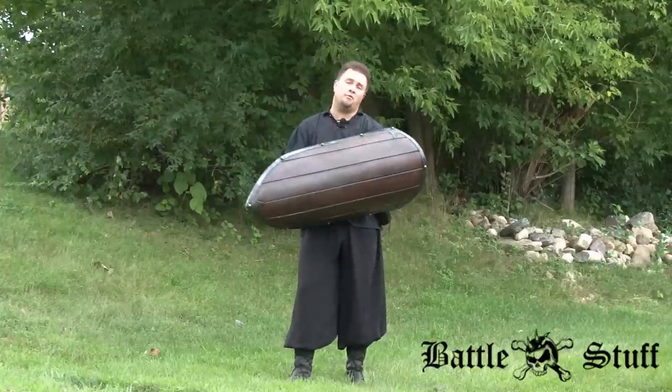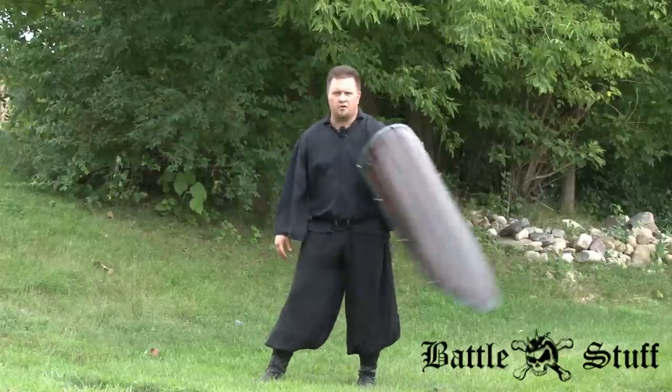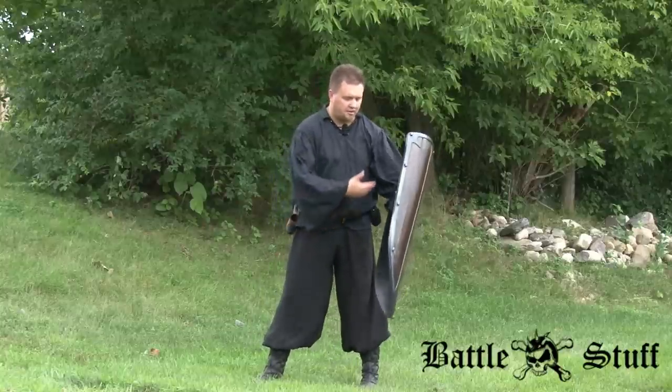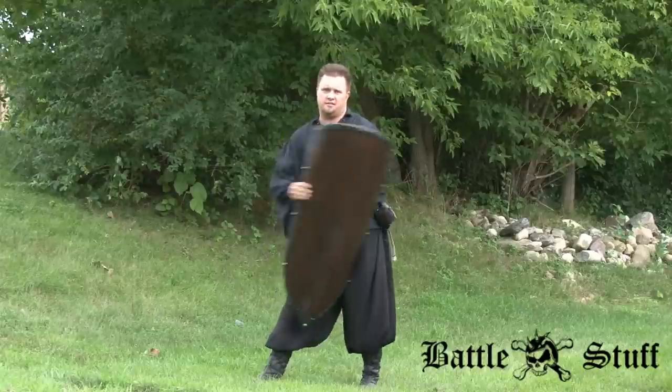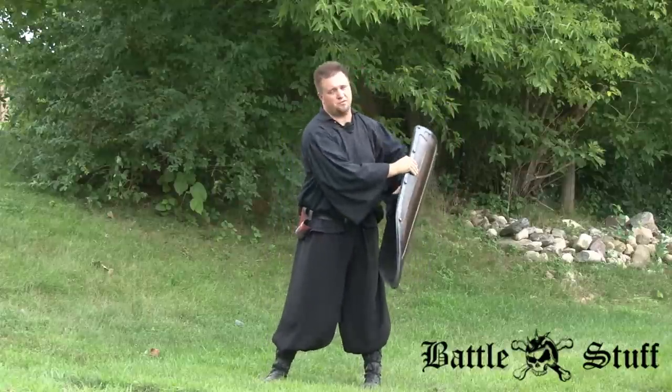A lot of you may be wondering why you'd want it in the up-and-down orientation. This way you can get the shield way out — you can block high and low, making it a lot more agile than with a horizontal mount. With a horizontal mount you're just stuck and can't do as much.